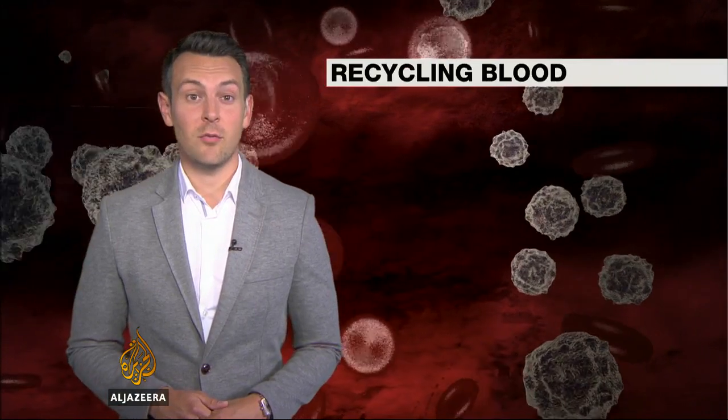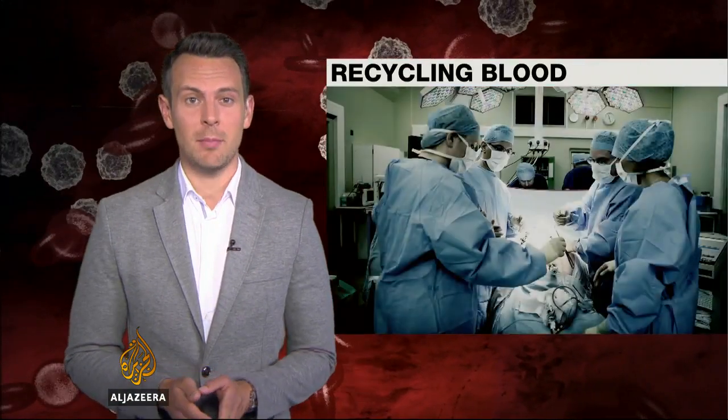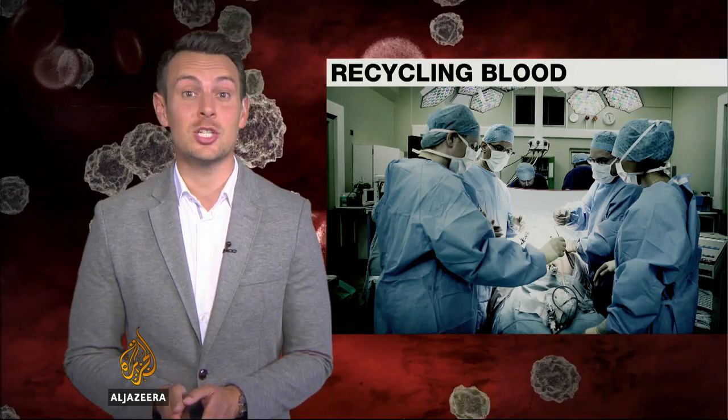It is one of the issues medics have always faced: how to minimise the amount of blood lost during major surgery, especially with demand for donations seemingly insatiable.